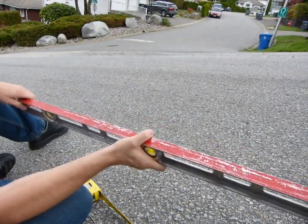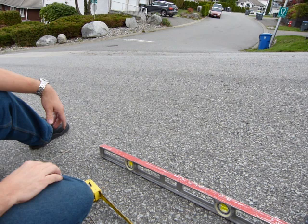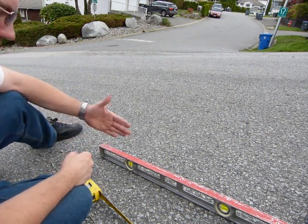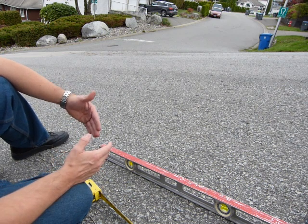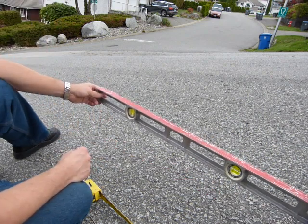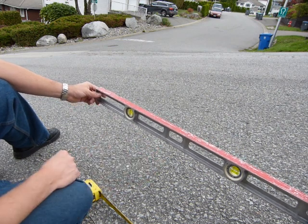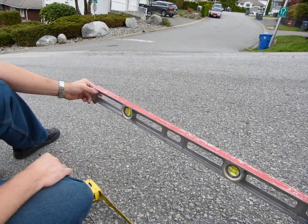So what I'm doing is with this level and the plumb bob I'm gonna get myself a little triangle here in the air. The grade or slope of things is expressed with two numbers: rise and run. So if I hold this level beam here level, it's gonna be a certain distance away from the surface of the pavement.